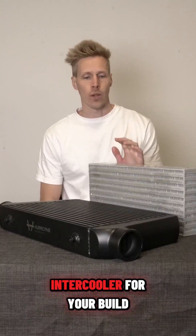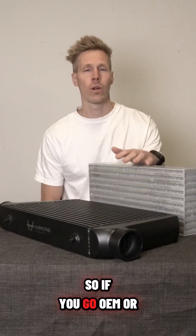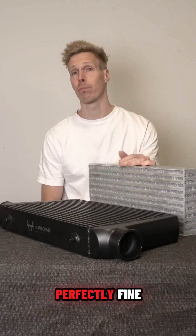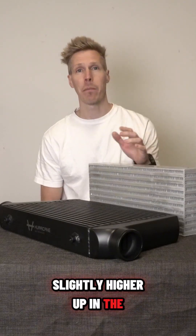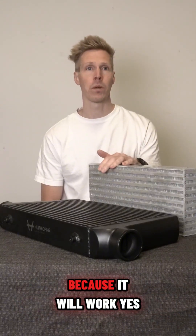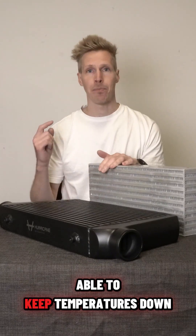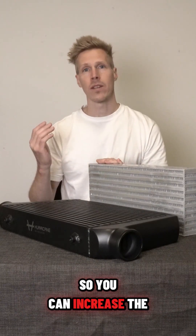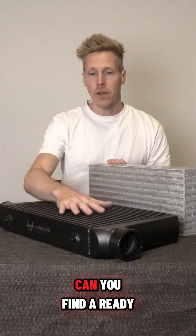How to choose the correct intercooler for your build. If you go OEM or slightly tuned, the OEM intercooler might work perfectly fine. If you want to go slightly higher up in the power range, the OEM intercooler might not be the best option because it will work, but it might not be able to keep temperatures down enough to increase engine power even further.